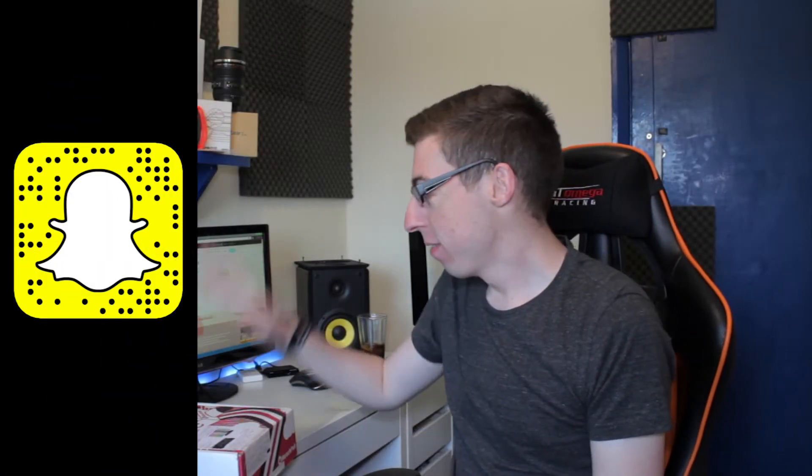Hello guys, welcome back to another MunchPack video. MunchPack helps create all the best snacks from around the world and brings it all to your door in one awesome box. They've actually upgraded their packaging since the last one we did — it's got a nice kind of pizza box design now instead of a generic brown box, which is quite cool.